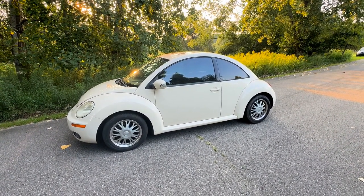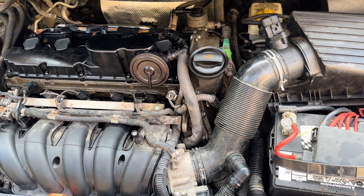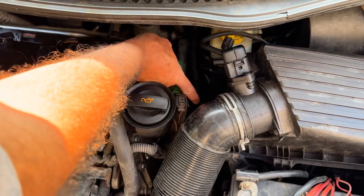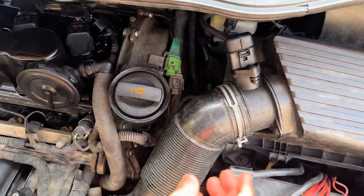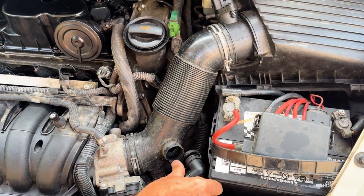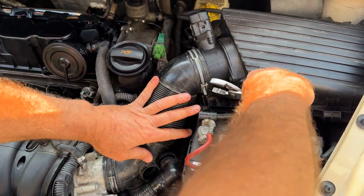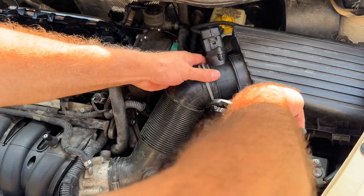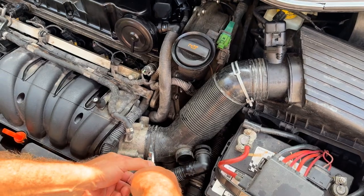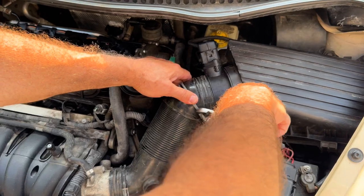We're going to show you where that is located and how to replace it. This is your Volkswagen 5-cylinder 2.5 motor. The coolant temp sensor happens to be located right down here. So what we're going to do is take this off right here — just push this together and pop that off. Take these; you want to be careful not to hit that while you're squeezing these. Push that down, take this one, move it up, and we should be able to move the snorkel tube out of the way so we can get at it better.